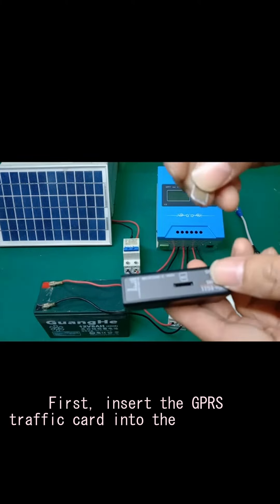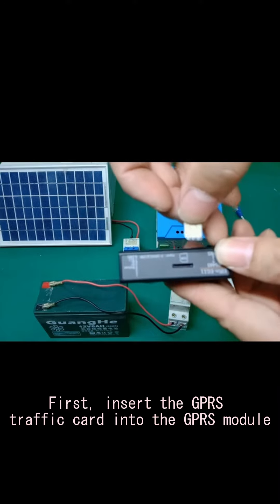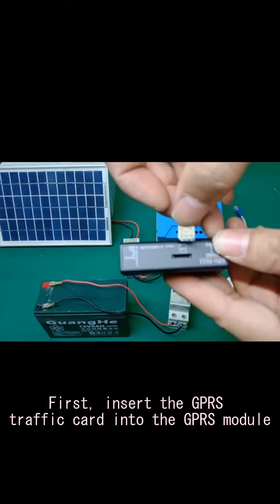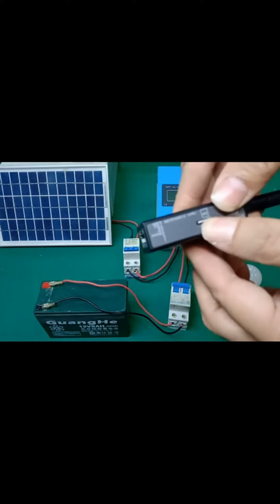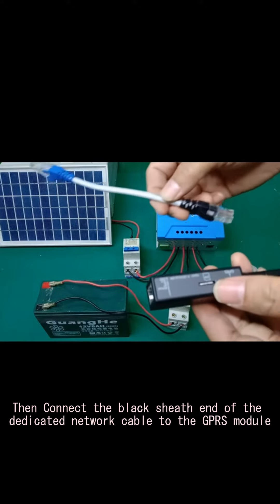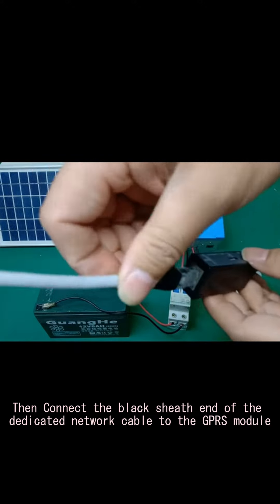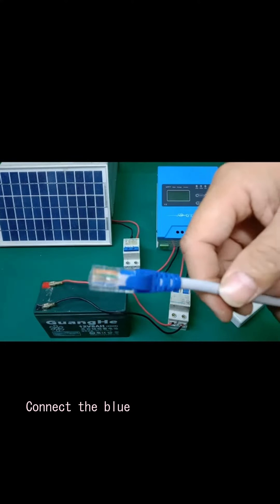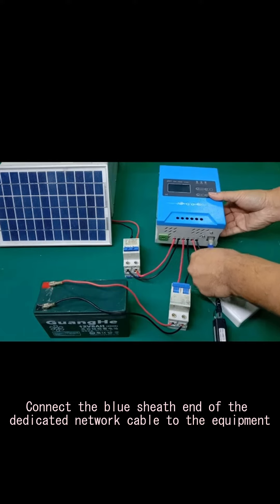First, insert the GPRS traffic card into the GPRS module. Then connect the black end of the dedicated network cable to the GPRS module. Connect the blue end of the dedicated network cable to the equipment.